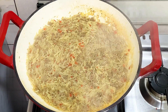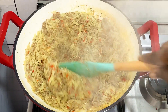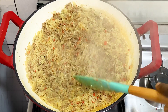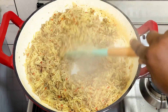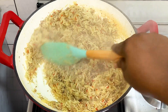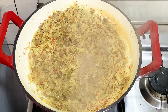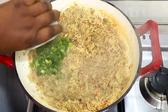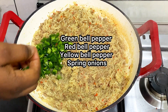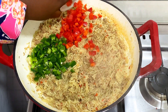I keep saying basmati because I don't want you guys to try this recipe with another type of rice and then say the rice didn't turn out right. There's always an instruction on the basmati rice pack — just follow the instruction and cook the rice according to the time stated on the pack. Now I'm going to add my green bell pepper, red bell pepper, and yellow bell pepper to the rice.